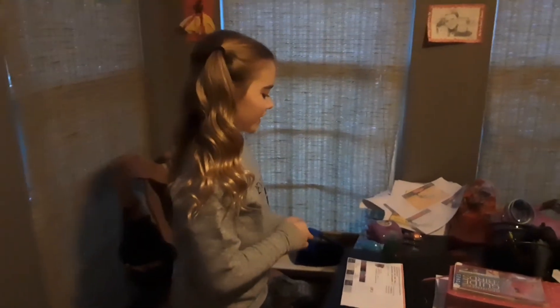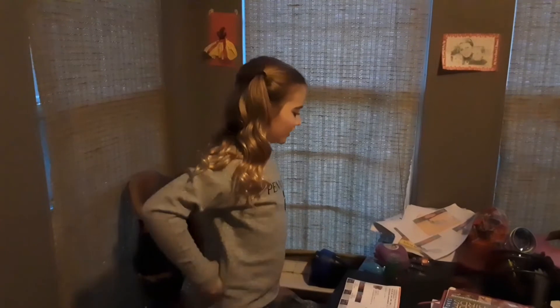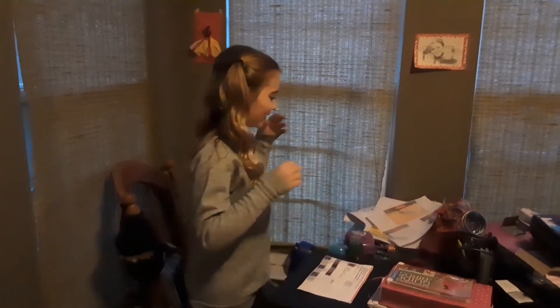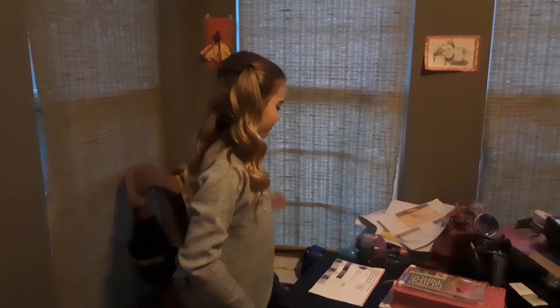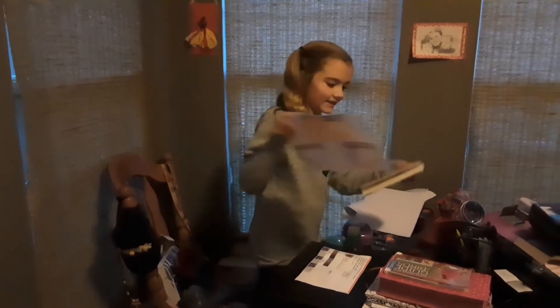So I just finished putting the dishes in the sink and getting the dishes and trash sorted. Now I'm going to start organizing. The thing about organizing is it looks worse before it gets better, because you're taking everything out. I'll see you guys in just a second.